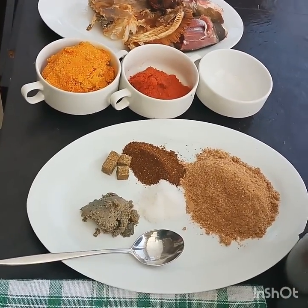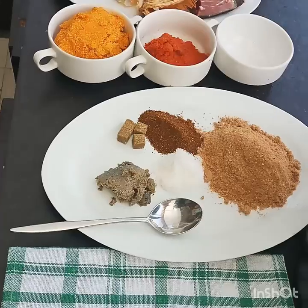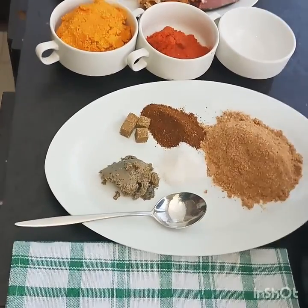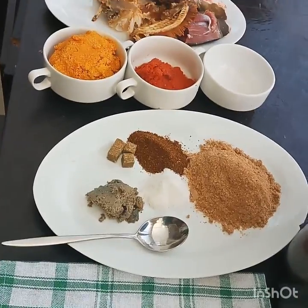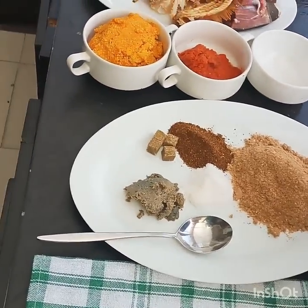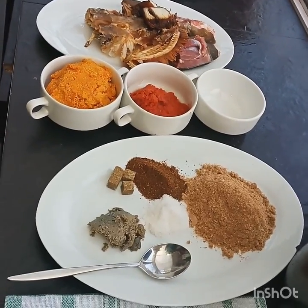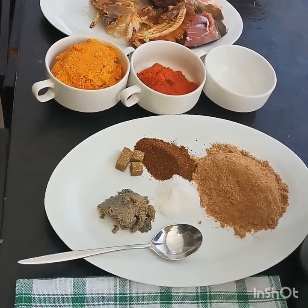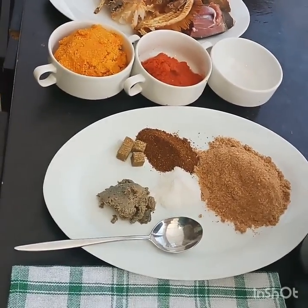Good morning and welcome to Cooking with Benedicta in Taste Buds Kitchen. Today on our menu we have Anambra bitter leaf soup, popularly known as Ofei Onubo in Anambra State. It's a special delicacy prepared for very special occasions. There are different recipes for cooking Anambra bitter leaf soup, but today I'm going to share the original, authentic recipe.